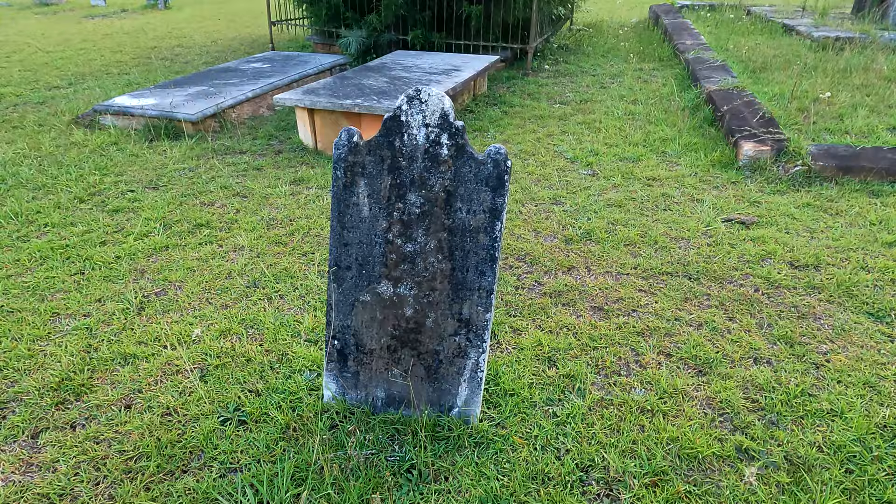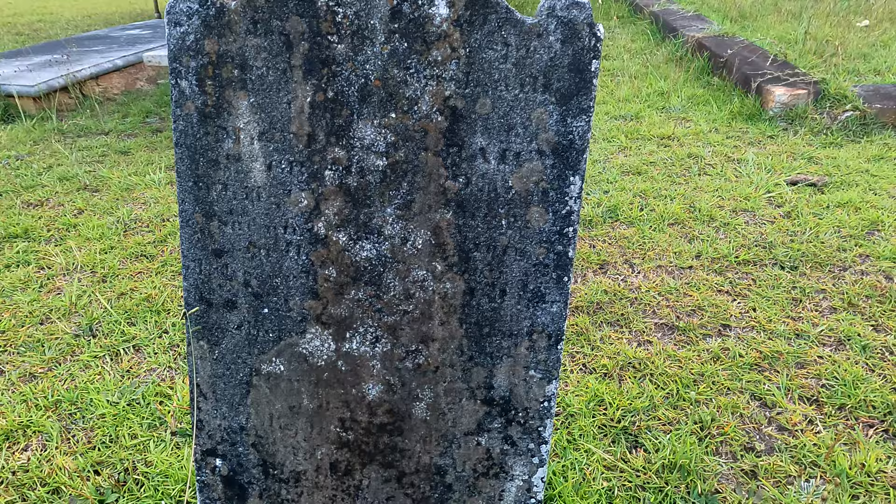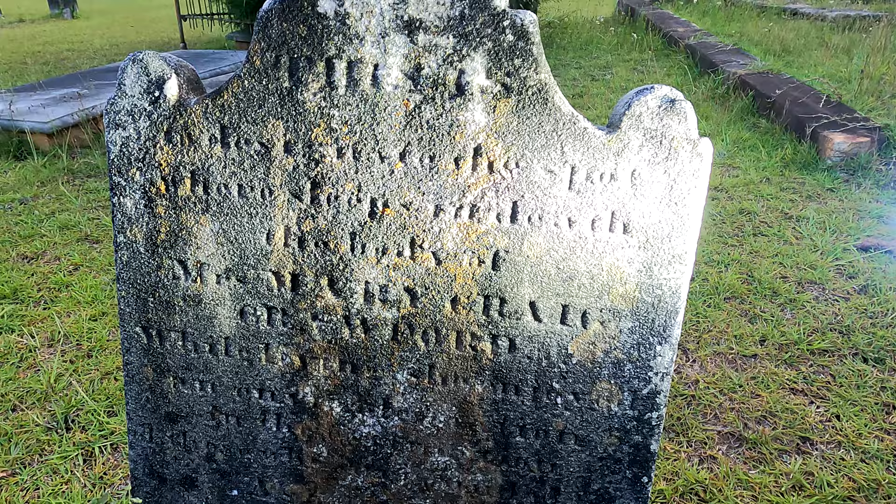I think this stone right here will be the greatest example of being able to illuminate a headstone and make it visible. This one I cannot read at all, but if we put a little bit of light on it — even though the engraving is definitely worn — we can actually read this stone.